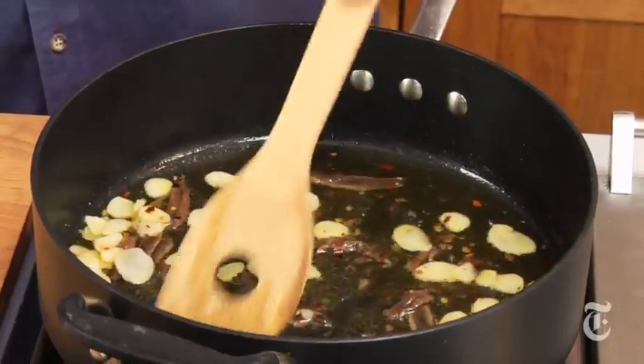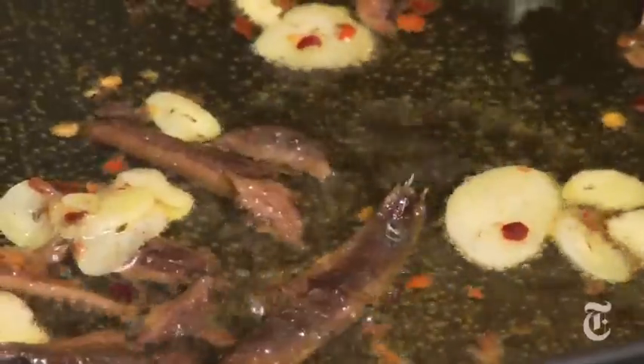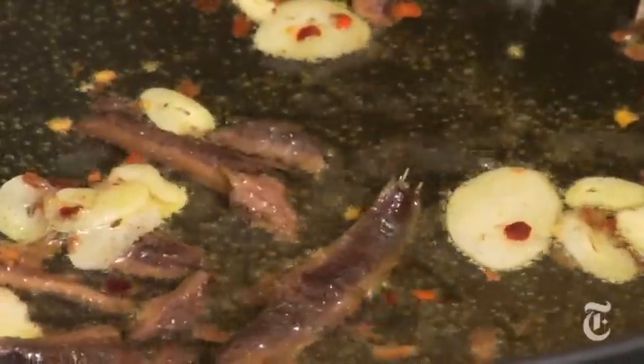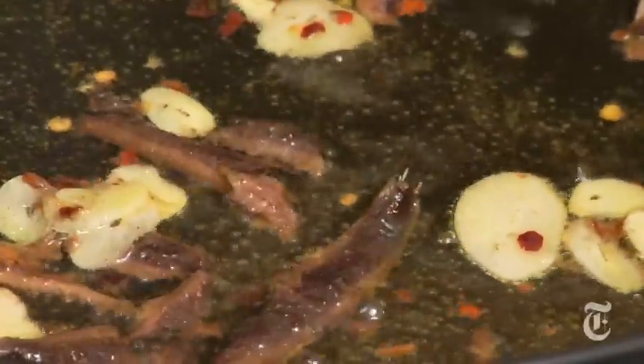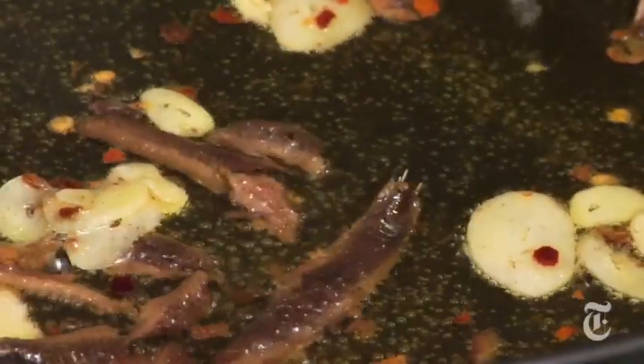You are dealing here with about the strongest flavors you possibly could: garlic, which we are going to cook until it's mellow, but if you're not careful, it won't be. Anchovies, which are highly salty and not to everybody's taste, obviously. And that's why the best green for this is arugula, because that also packs some punch.